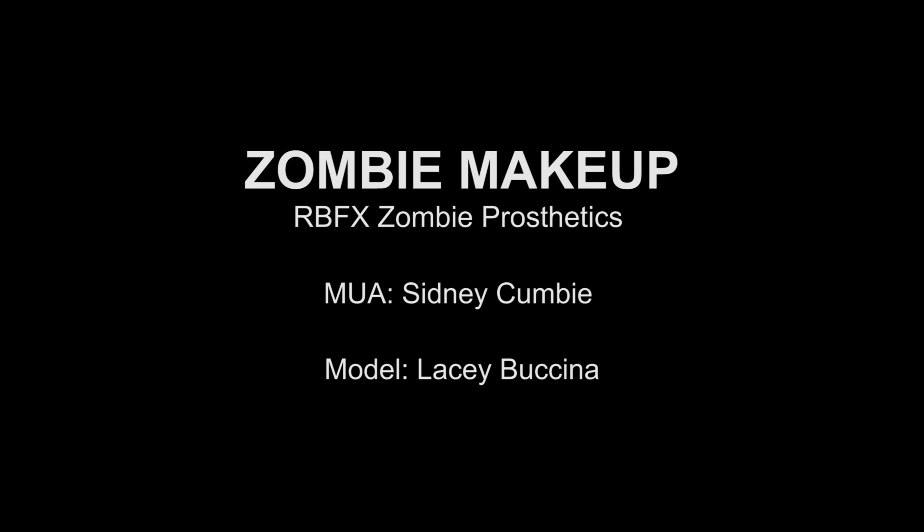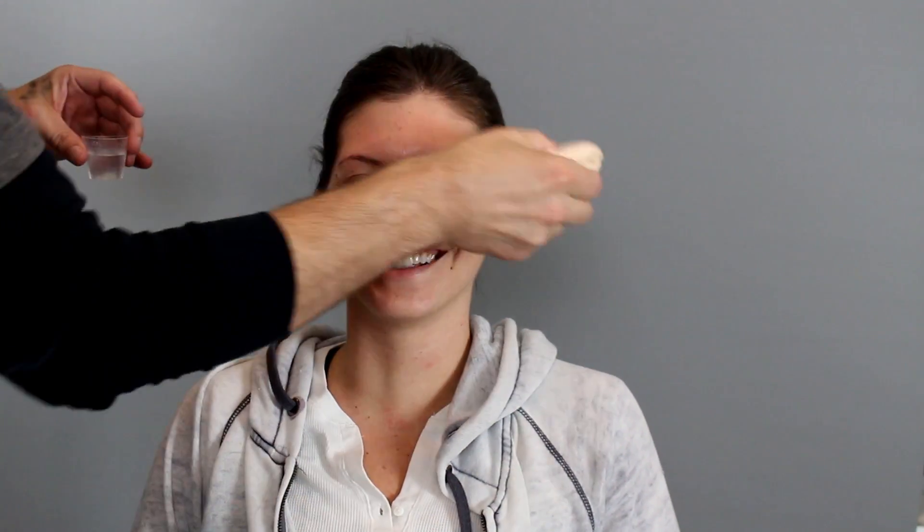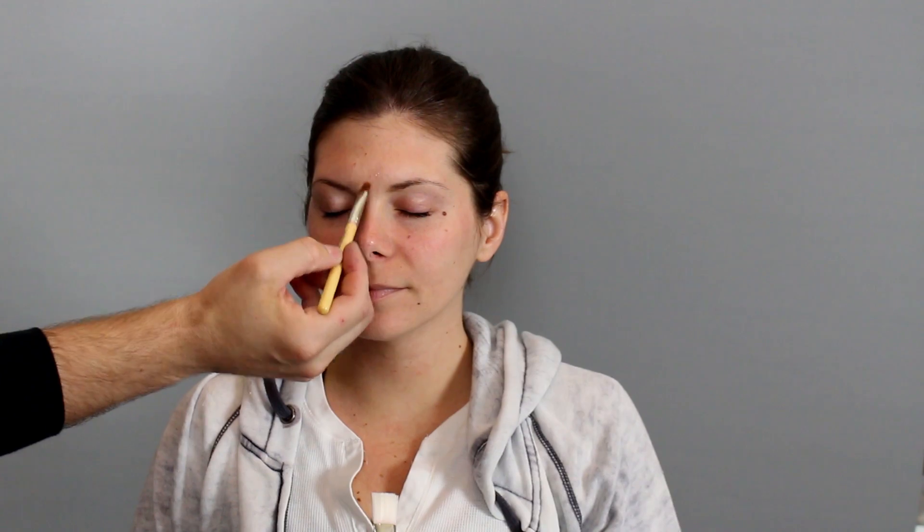What's going on guys, this is Sydney Cumby. I'm not going to do an intro to this video, I'm just going to get to it. I'm actually in a hotel room right now so I'm just going to say screw it, let's just do this — a voiceover for yet another zombie makeup. As you can see there, I just cleaned her up a little bit.